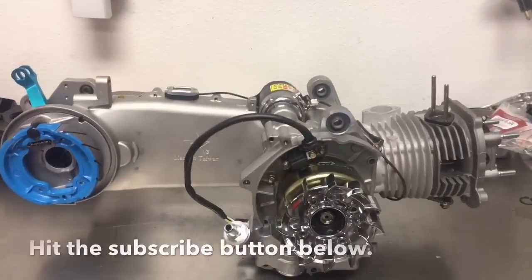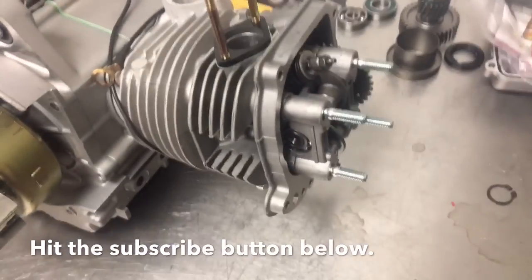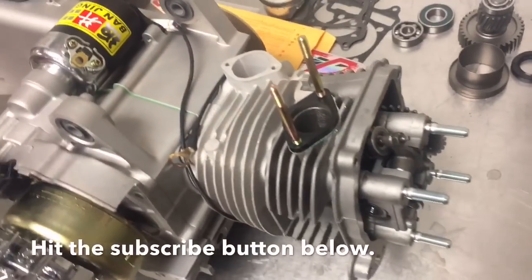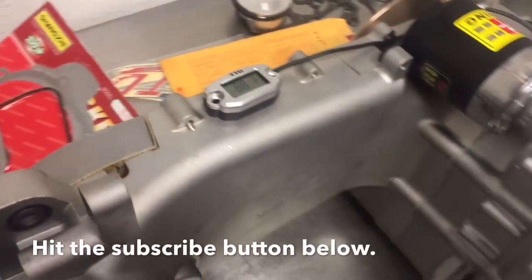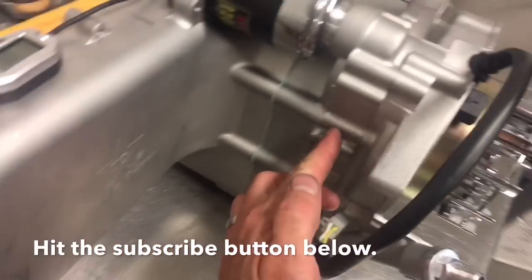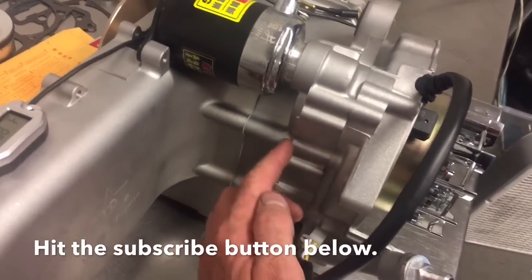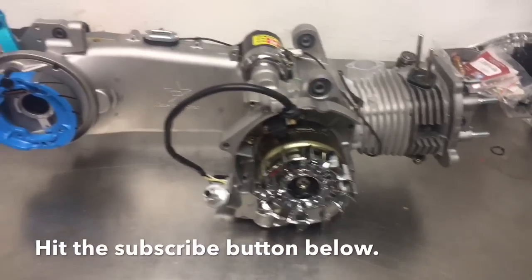I kind of mocked everything up. There are some parts that I'm missing, which sucks. The gaskets are a little different from GY6A to GY6B, and mistakenly I had GY6A gaskets. In particular, it's this gasket here — the right side crankcase cover. But here's the 232 build so far.